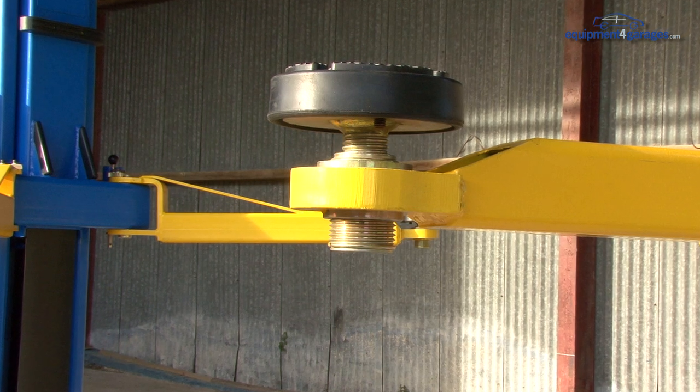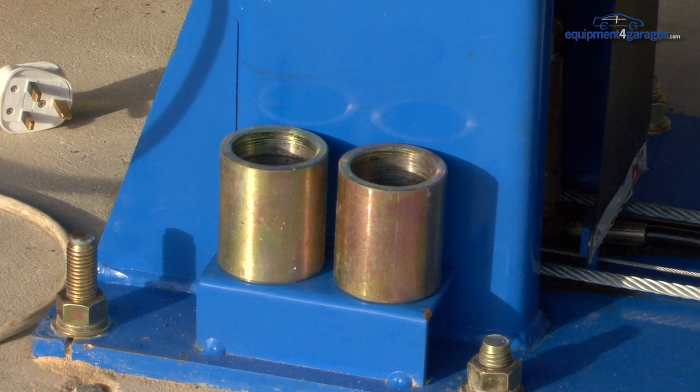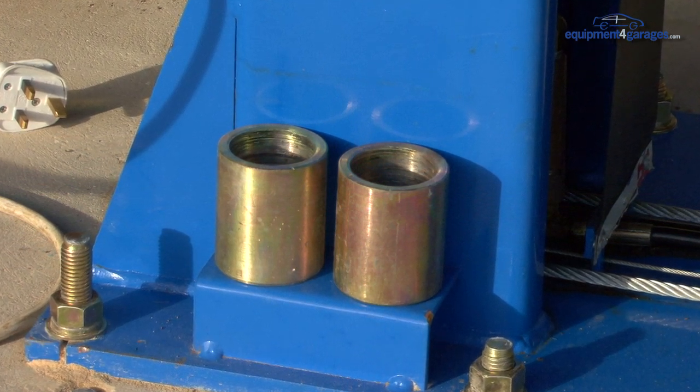The screwable rubber pads can be adjusted to alter their height. We also supply four stacking adapters should you need to increase the height of the pads further.